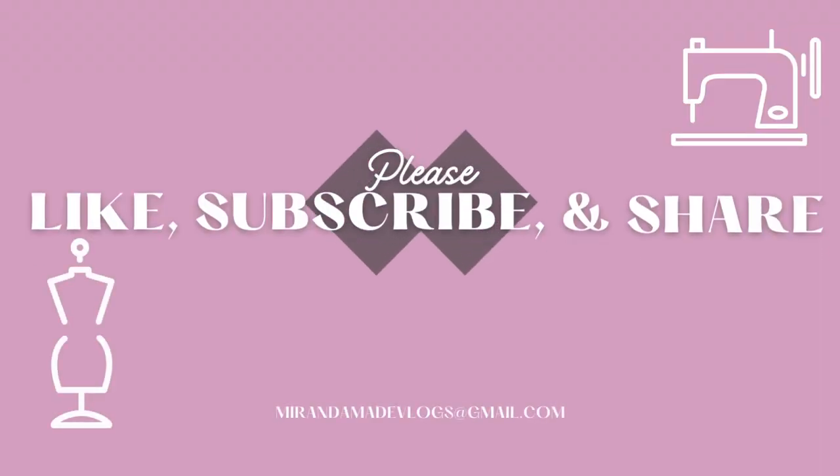I hope you have enjoyed this video of five vintage seam finishes from the 1940s. I hope you'll try them on your projects at home. Thank you so much for watching — please take a minute to like and subscribe, and I'll see you in the next video.